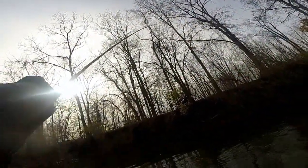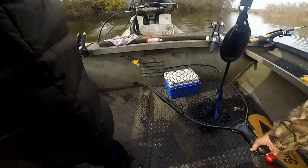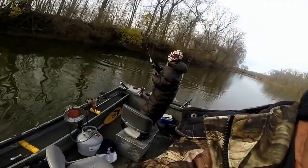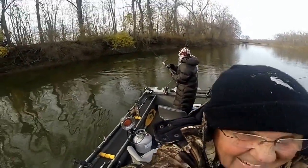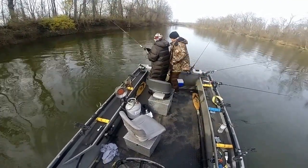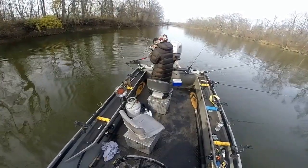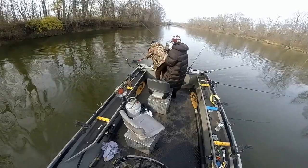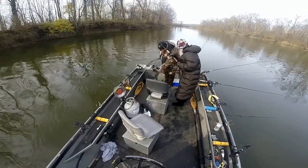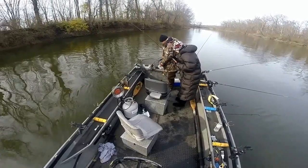Back up a little bit. He's jumping! He's jumping right up here. Okay, drag him toward me now, bring him right into the net. Oh, look at him. Got him! Got him! There's your first steelhead. Oh, look at him!